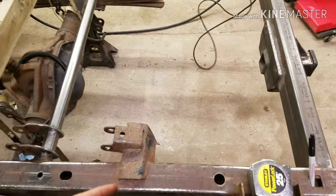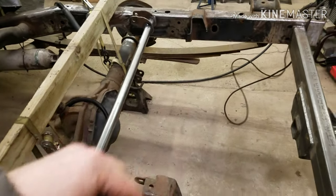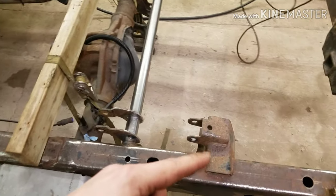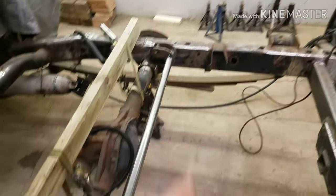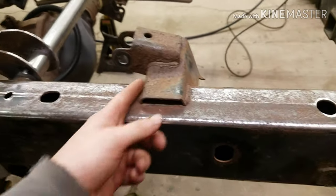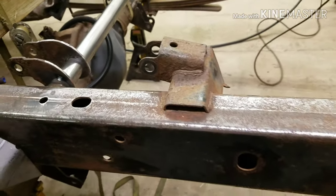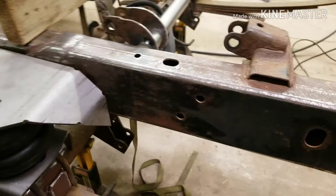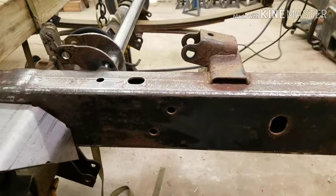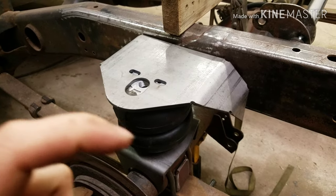Tomorrow when I get out here I can do the dirty work — cut these brackets off the rest of the way and then start setting up for my bags. Cutting always takes a little longer than you'd think. If I had a plasma cutter I could just burn the stuff out and it wouldn't be a big deal, but I don't have one yet, so I'll just use the cutoff wheel and cut that all off.